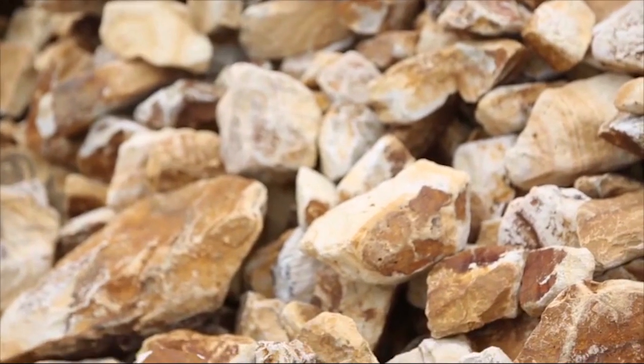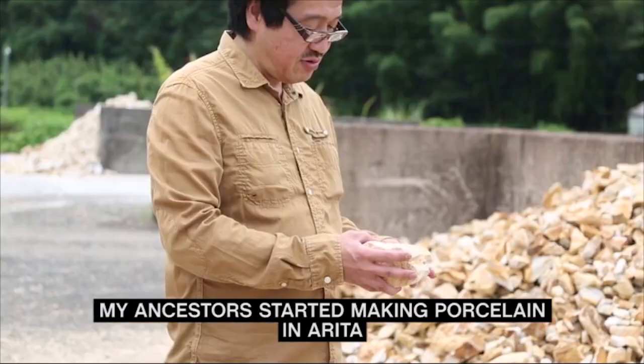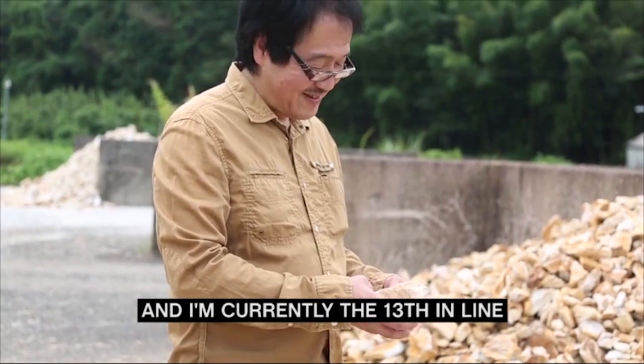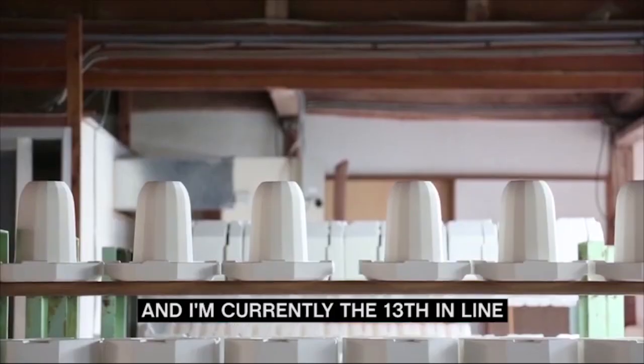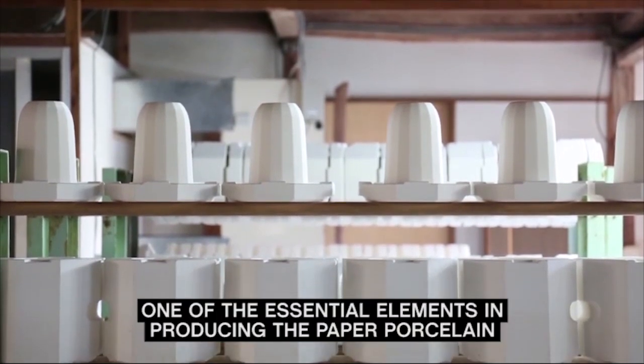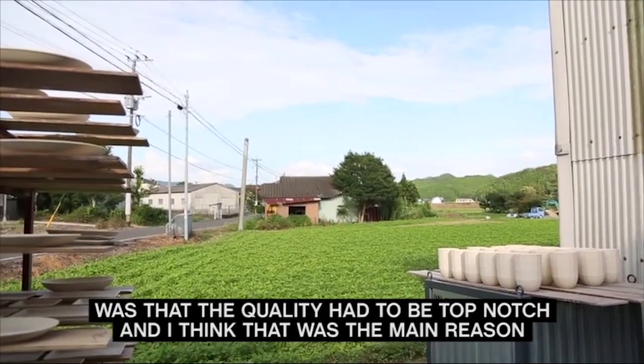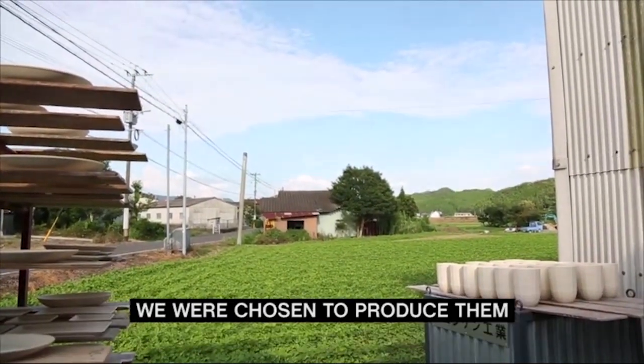Tan stones sit in an outdoor pile. My ancestors started making porcelain in Arita, and I am currently the 13th in line. White moulds line a shelf. One of the essential elements in producing the paper porcelain was that the quality had to be top-notch, and I think that was the main reason we were chosen to produce them.